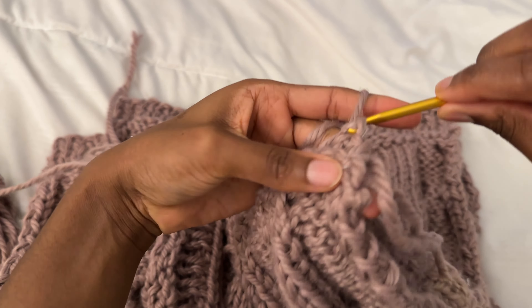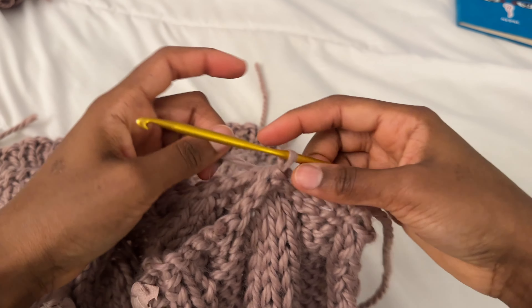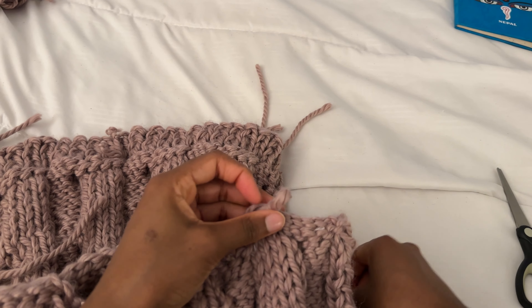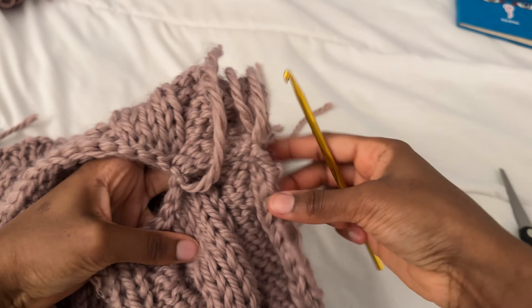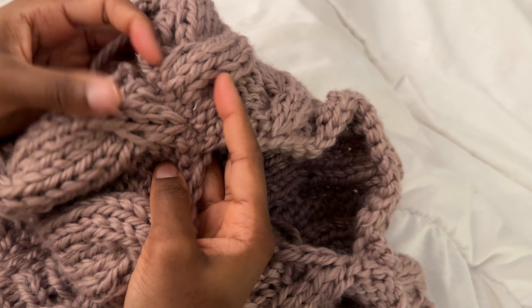You want to make sure you're leaving enough room for your neck area and not attaching the full panel, because then you might have only a little bit of neck space. Once I've measured that out, I know to stop right here. I'll snip the yarn off and pull it through to secure it. Only the cable from the far end is what we're attaching.